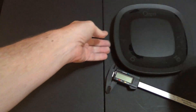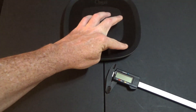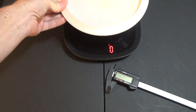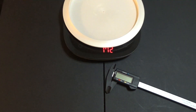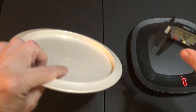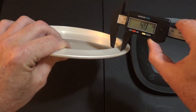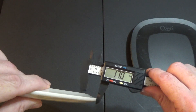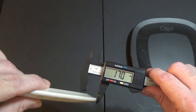Let's go ahead and weigh this disc. I've got a scale here set to grams — 175 grams. Now let's take a look at the rim thickness: you can see here the rim thickness is 1.7 centimeters.